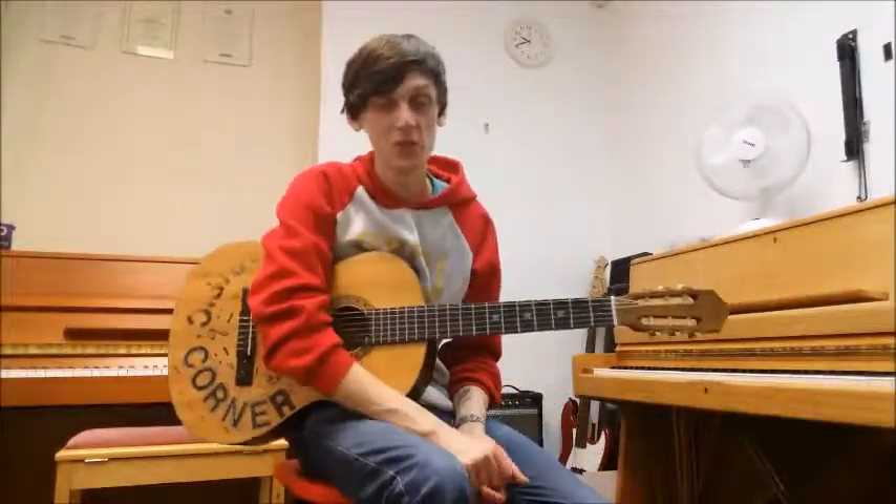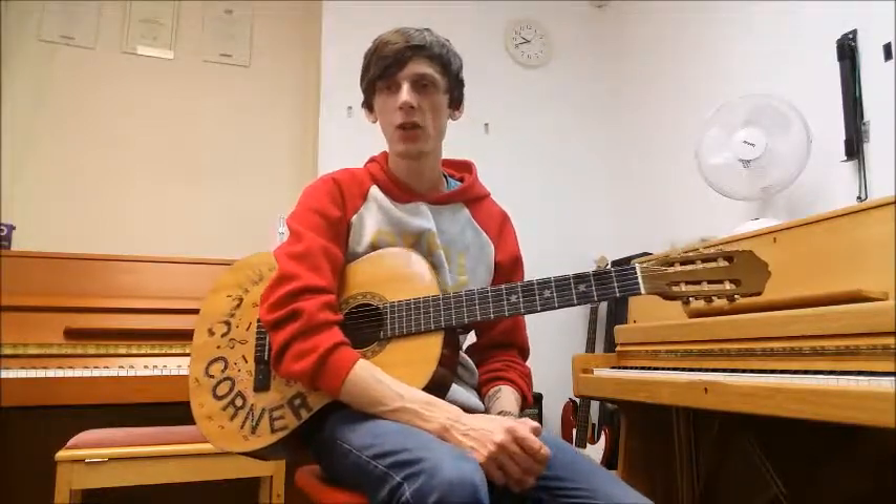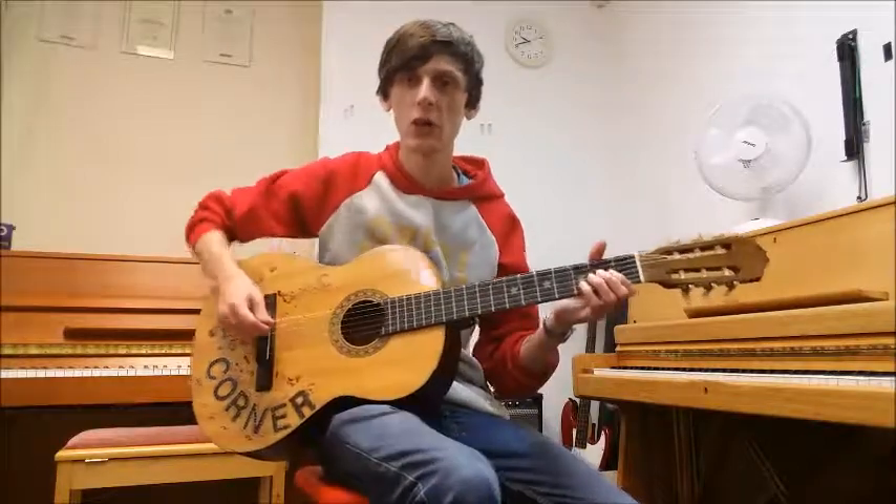Hello again, it's Steve from Music Academy in Stalybridge, and we are down to our last piece on page 9 of the Tune A Day Book 1 for guitar. This piece is called Testing. Let's give it a go.